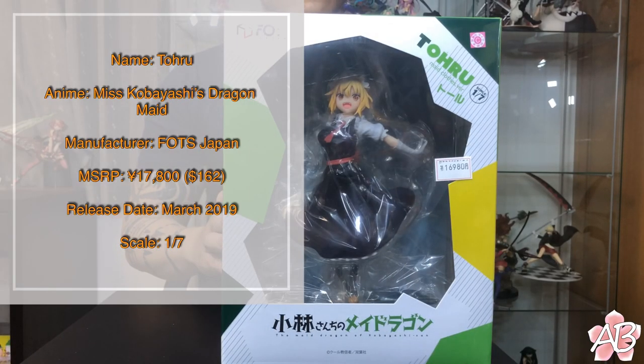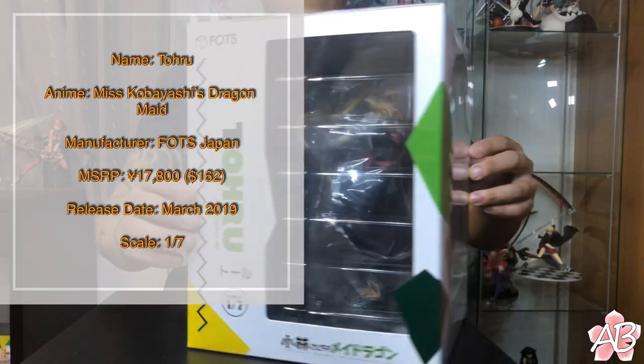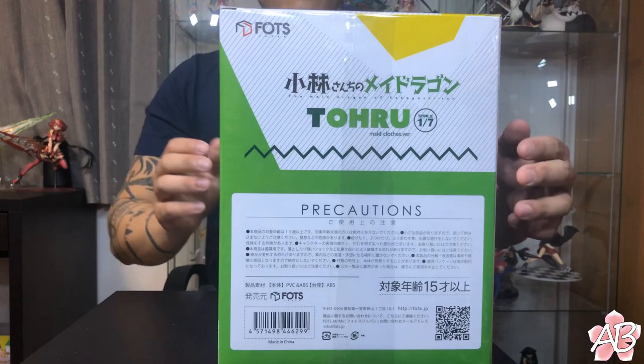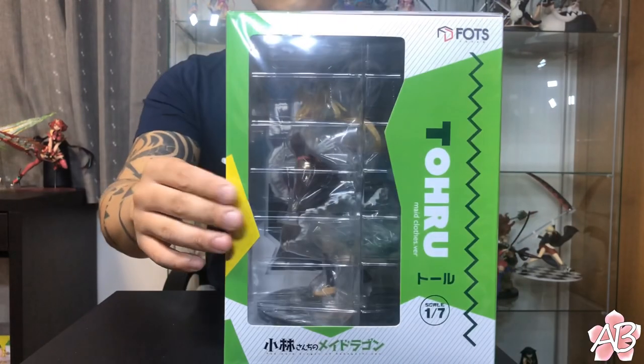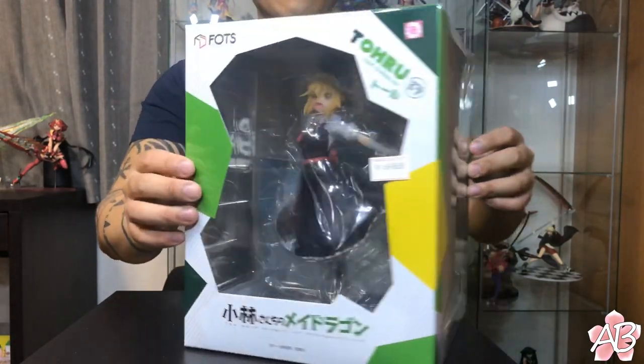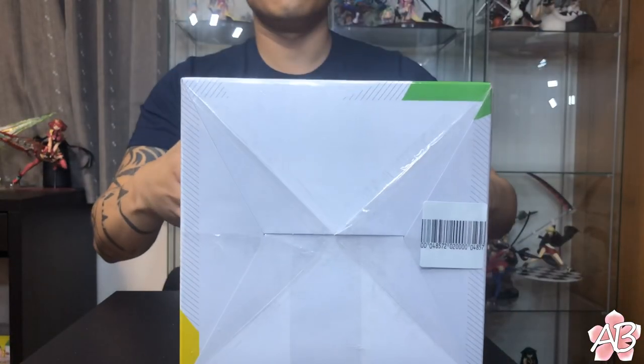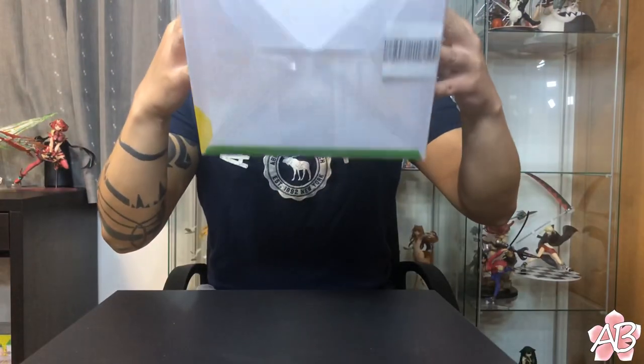Welcome back to the channel. Today I have Tohru from Miss Kobayashi's Dragon Maid — best dragon, best dragon maid from the anime. Let's take a quick look at the box art, including the top and the bottom. Alright, let's go unbox her.